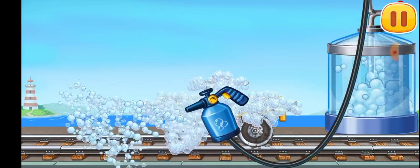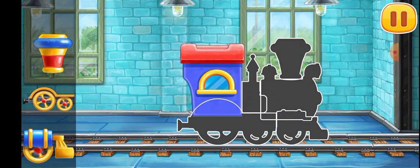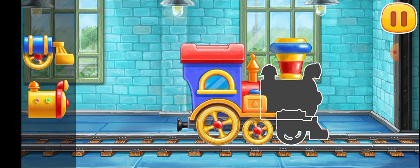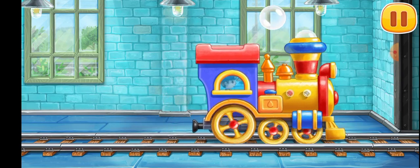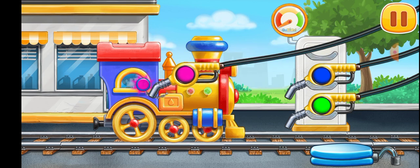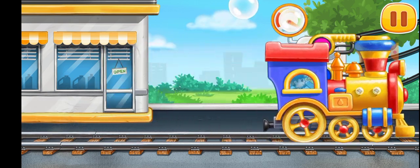We need to wash the dray — move the washer along. Hooray! Let's assemble the children's locomotive. Ready. And now we need to fuel the children's locomotive. Press the pump.